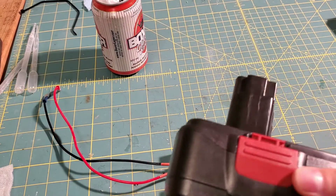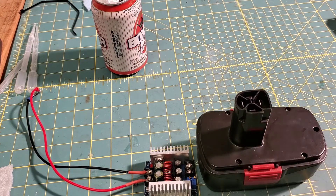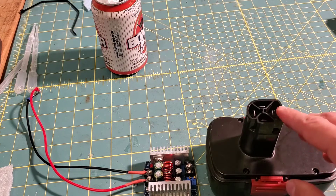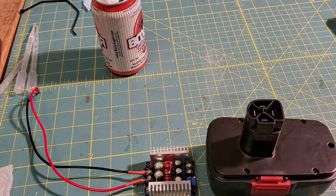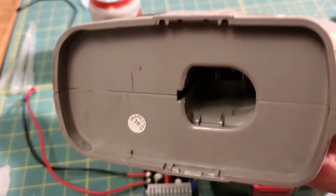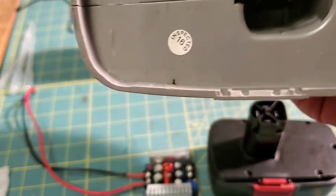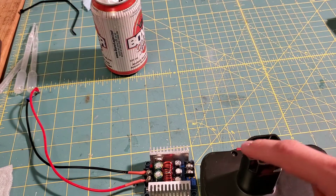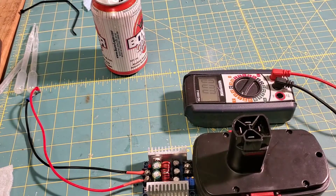This is a Craftsman drill battery. What we've got to do — I've already looked at the bottom of the drill — it only has two prongs that make contact, and the others are for charging. So I just have to figure out which two terminals are positive and negative. Those line up with this one and this one, so we'll figure out the polarity using one of these — let's see which one's positive.